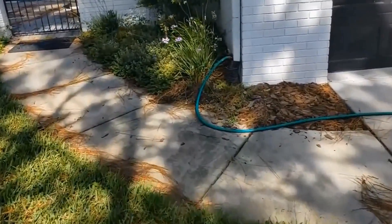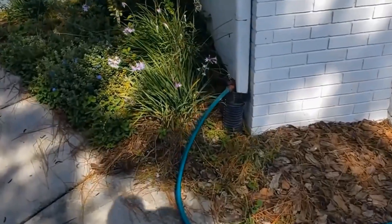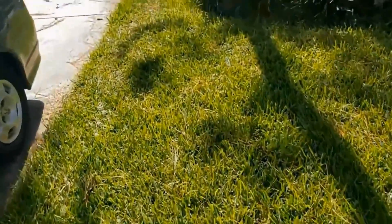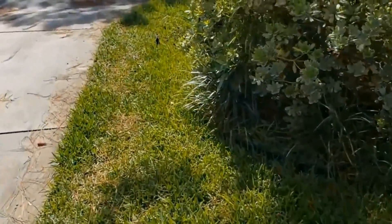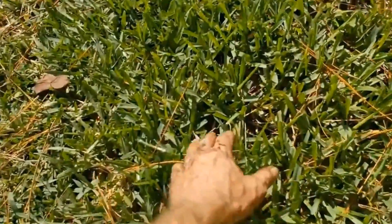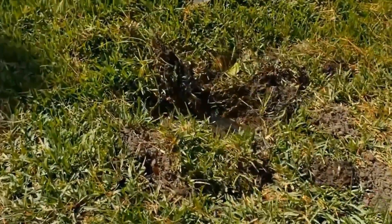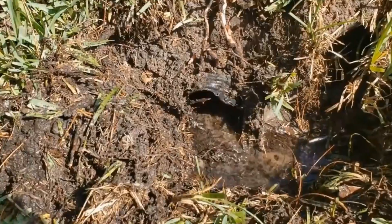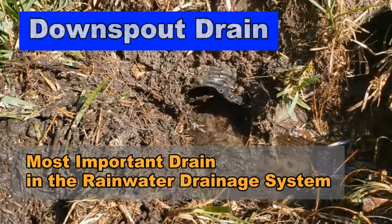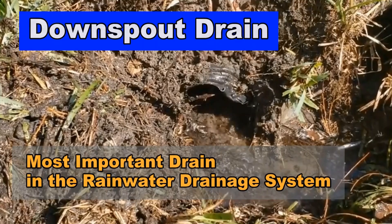If you have time, you can call a drain company and clean it, or you can rent a machine. But if it doesn't overflow, give it a few minutes and then look for evidence of water. This one was easy — it has a culvert. Sometimes you might just see water come up out of the ground, and you just explore the area and you'll find the pipe. Real simple. By doing these simple tips, you probably will not have a flood.